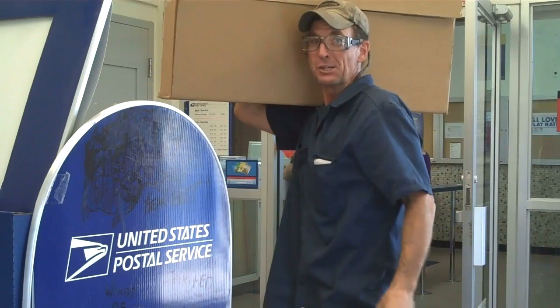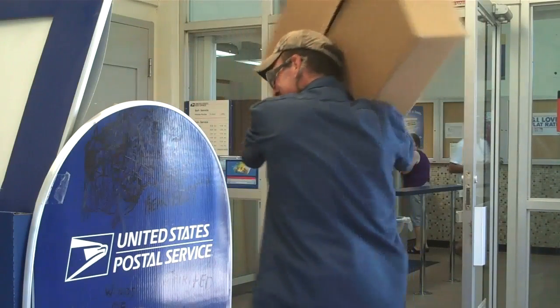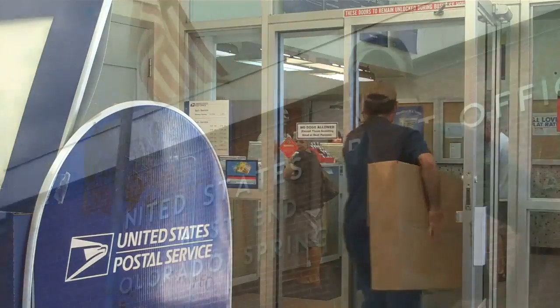We figured out a way to save you a ton of money by shipping these directly from the U.S. post office. It's as easy as that. Mason, your order's on the way — you should see it in a couple of days.